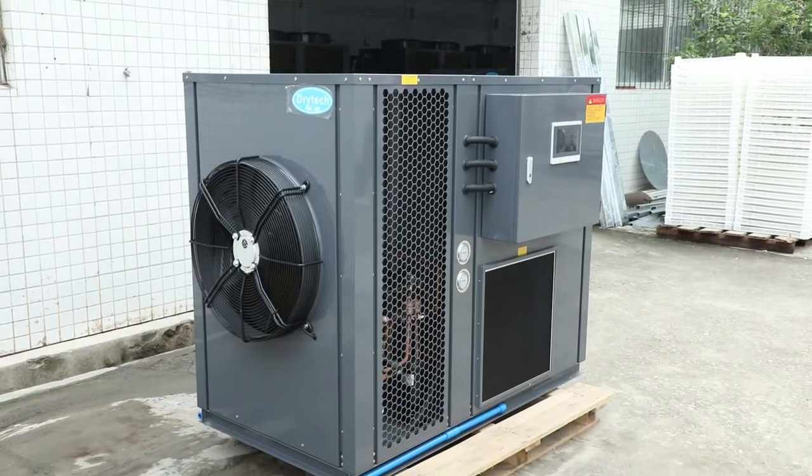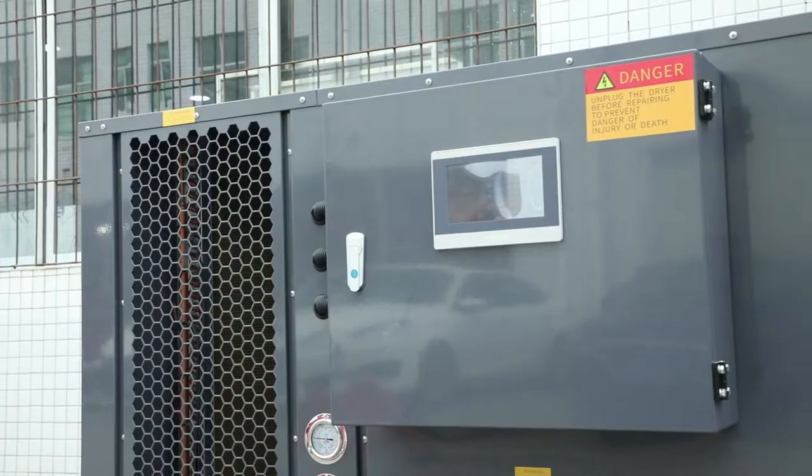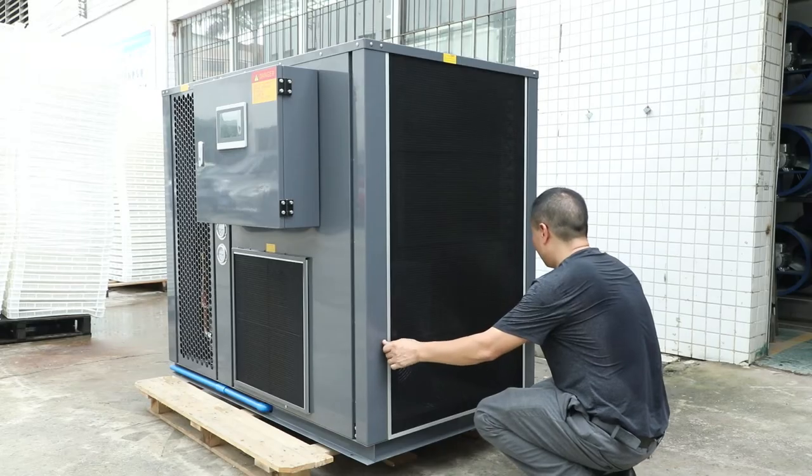DryTek AirSource Heat Pump Dryer is a new type of energy-saving drying equipment with high efficiency. Compared with the traditional electric dryer, it can save more than 60% of the electric energy.